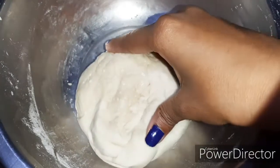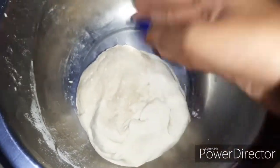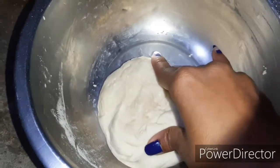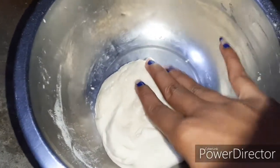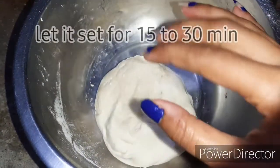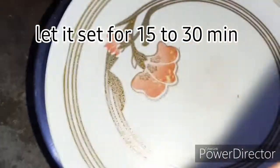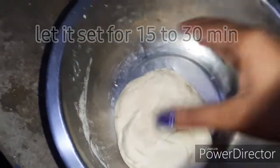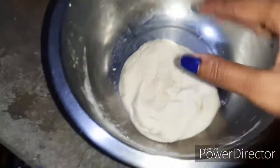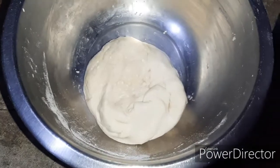We need to make the momos dough. I have already made it with a little water. When you have to make momos, you have to let it set for 30 minutes to half an hour. Don't make it straight away - put it to set for half an hour and put it on top covered, so the water will not dry out. I have already set it to rest for half an hour.